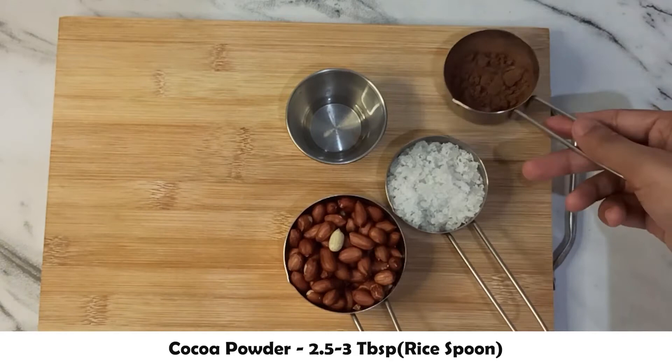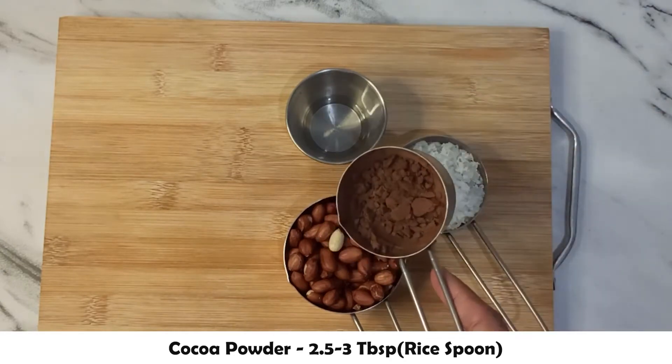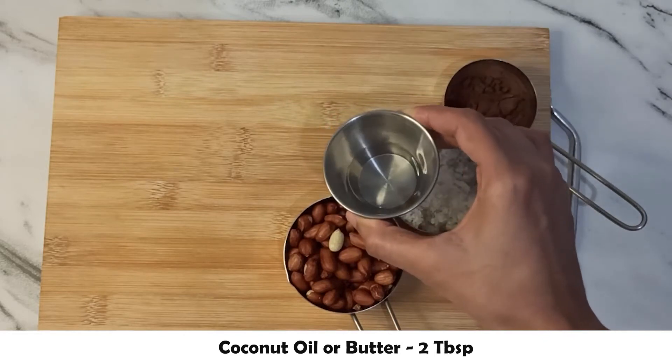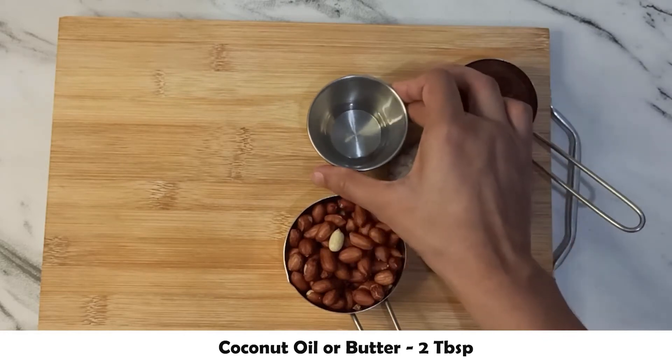Add 3 tablespoons of cocoa powder and 2 tablespoons of coconut oil. In addition, you can use butter or refined oil.